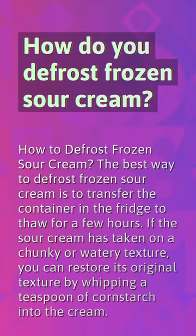How do you defrost frozen sour cream? The best way to defrost frozen sour cream is to transfer the container to the fridge to thaw for a few hours. If the sour cream has taken on a chunky or watery texture, you can restore its original texture by whipping a teaspoon of cornstarch into the cream.